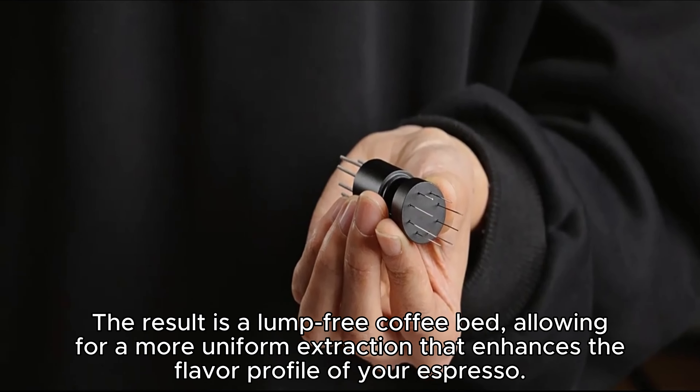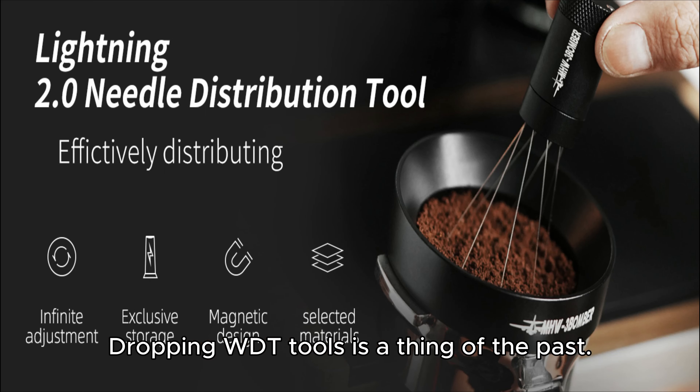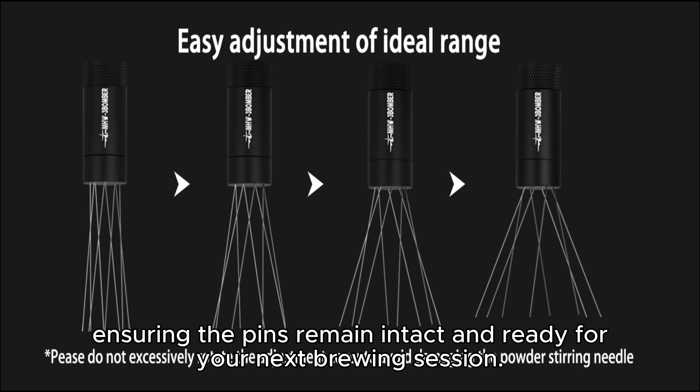Protect your investment with the innovative magnetic stand for storage. Dropping WDT tools is a thing of the past — the MHW3BOMBER WDT tool 2.0 uses magnetic suction technology to secure the needle tool to a metal frame, ensuring the pins remain intact and ready for your next brewing session.